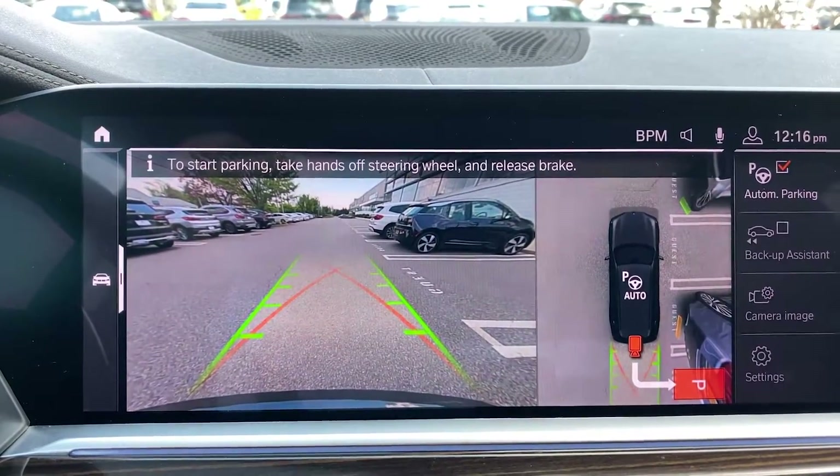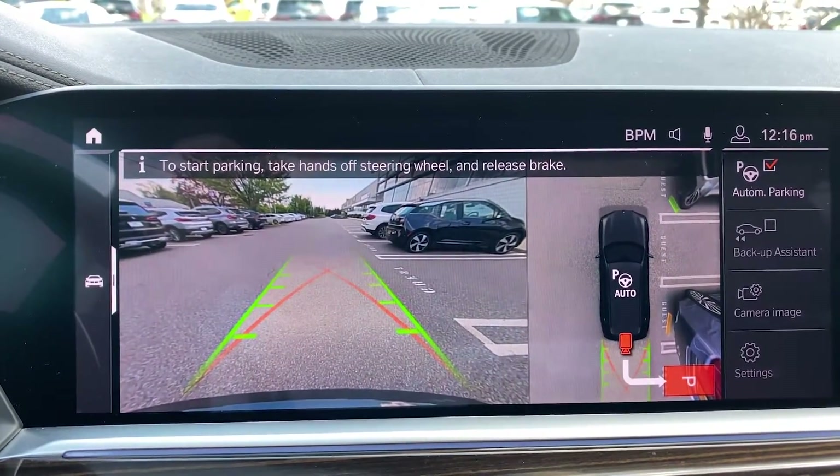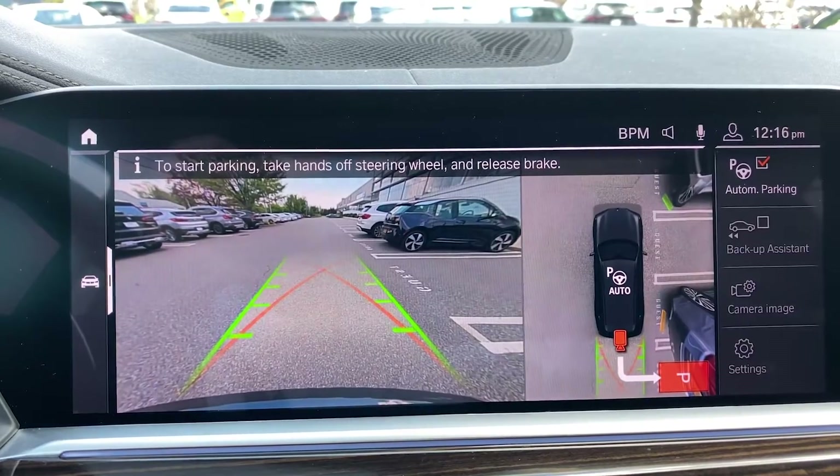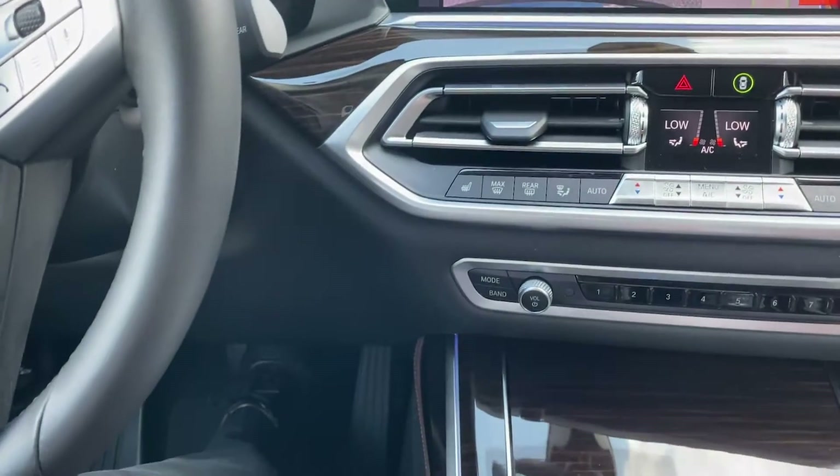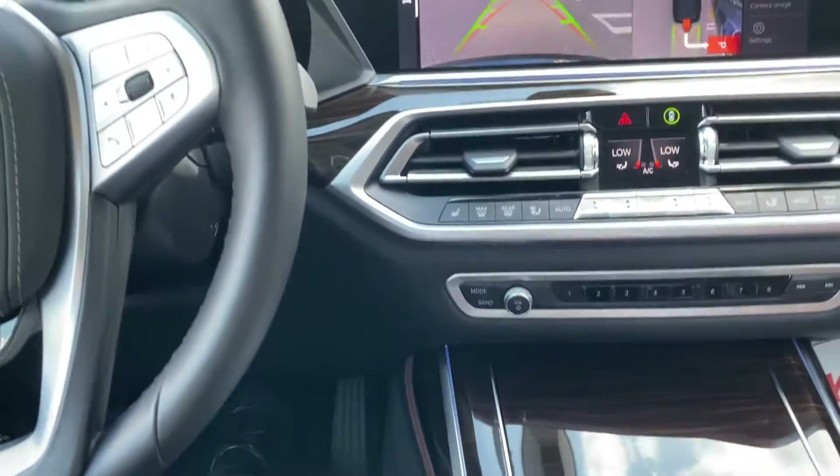The car is now automatically put into reverse gear and I'm holding the brake. So I'm just going to release the brake and the car will start the process of parking automatically.